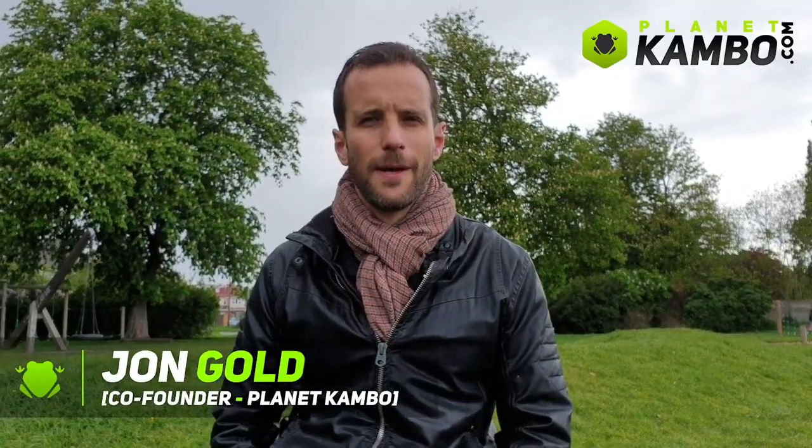Hi, it's John from Planet Kambo. In the lead up to a Kambo ceremony, a lot of people ask what they should eat and they ask about electrolytes. So in this video I'm just going to clear up what you should do in the lead up to a Kambo ceremony and straight after.